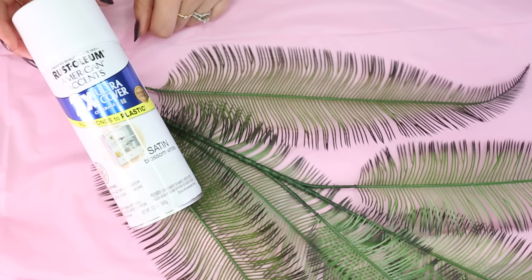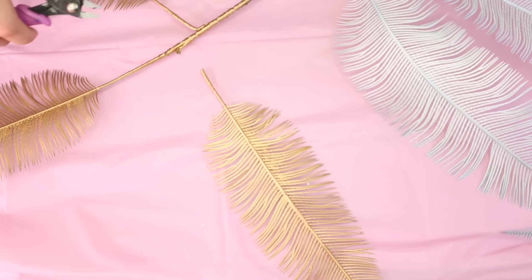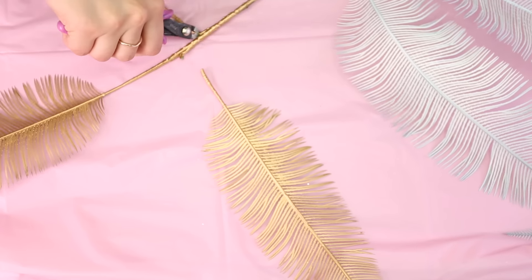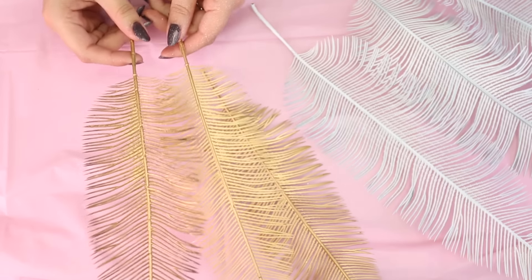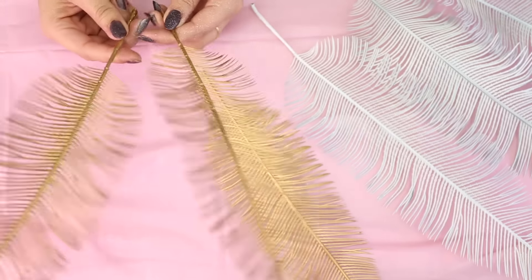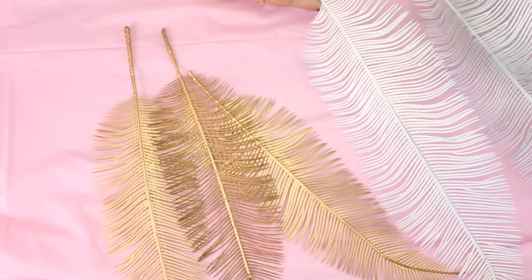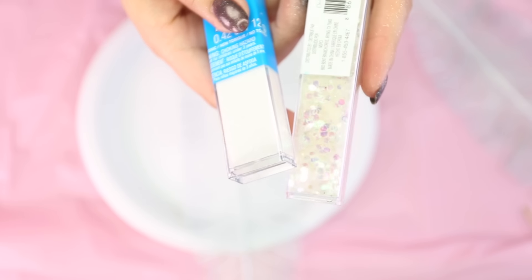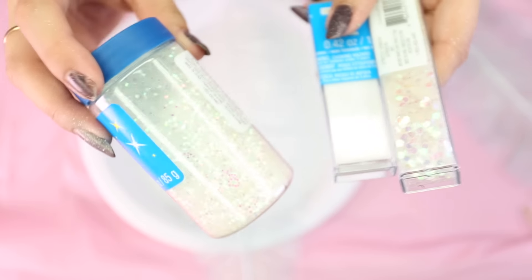We're going to be using the same steps for all of these projects. We're going to cover the leaves with spray paint — there are so many included on this one little branch. I decided to do half of them gold and half of them white, though this is optional if you're trying to save money. You don't have to buy both colors. I took these outside, let them dry, and cut them off the actual branch — though you can leave them on if you like. For the white, I'm using a super fine glitter, a really large glitter, and a medium-sized one.